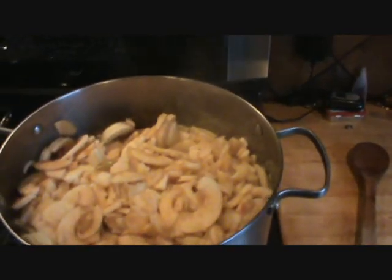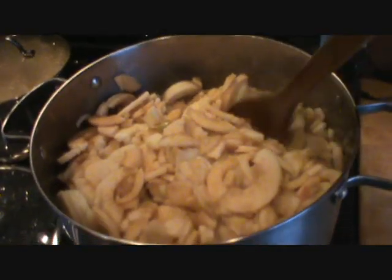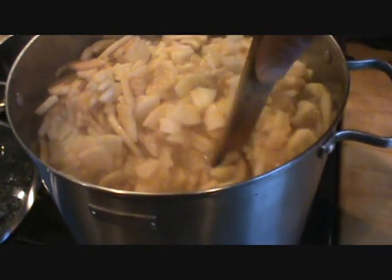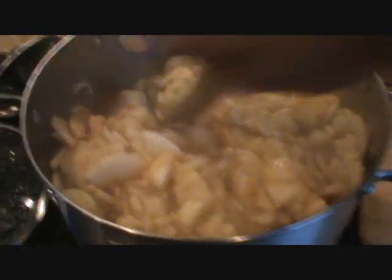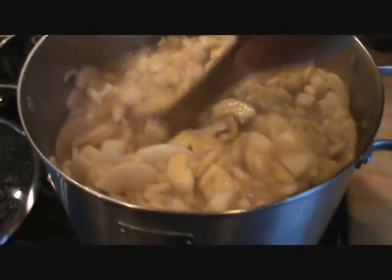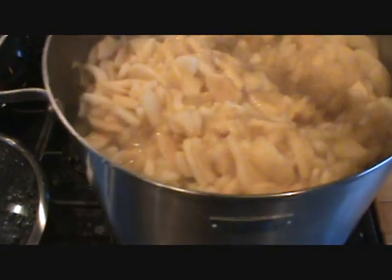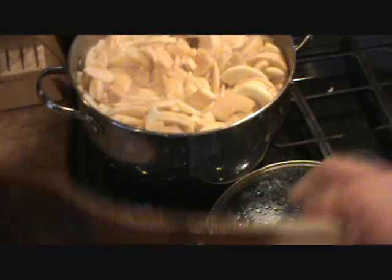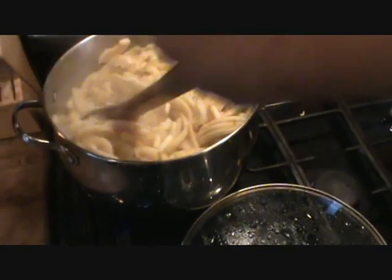Now that they're all peeled and cored, we've got them in a pot simmering with water. I'm going to cook it down and as you can tell it's already starting to break up. This is the first time I've ever done this. Talking to my folks, it sounded like it was a pretty easy job and I checked it out online. I guess you're supposed to just simmer it down.